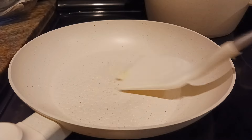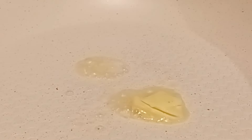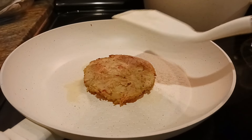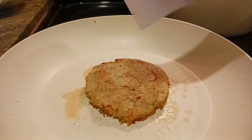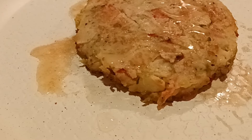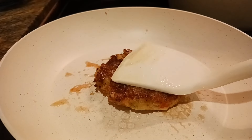Now I'm going to use the pan and see the quality. I'm trying to shallow fry some fish patty. So far it's amazing. The pans are heating up very quickly — I like it so much.